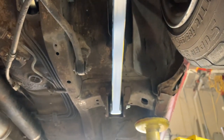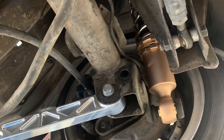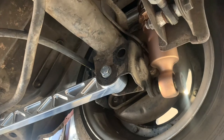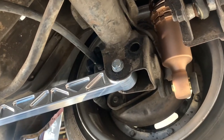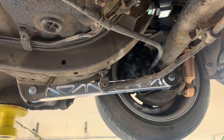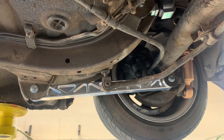However, when you lower the car, this arm becomes angled, and now instead of just pushing the car forward, this arm is also pushing the car downward towards the ground. When this happens, you're not using the engine's horsepower just to push the car forward — you're also losing some of that power through the compression of the suspension via the spring on the shock.